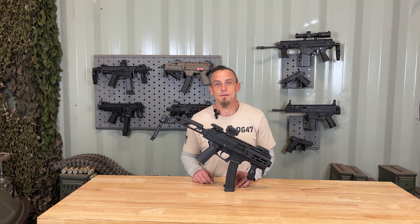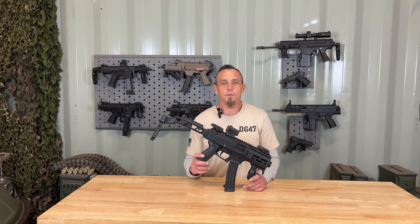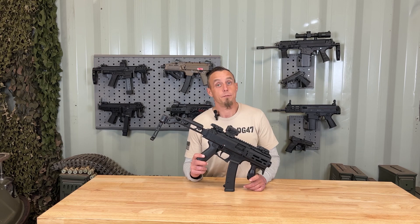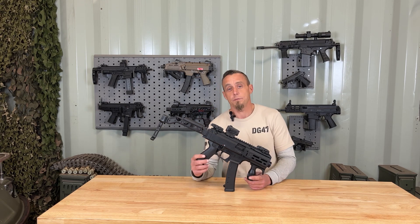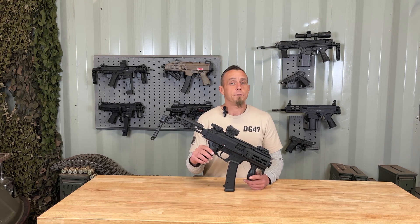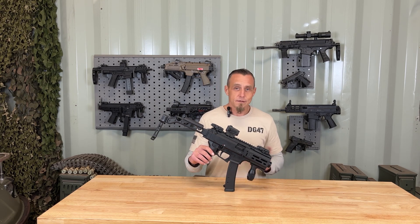What's up everybody? I'm JJ and this is DoorGunner47. Today I've got the CZ Scorpion Evo 3 S2 Micro, a semi-automatic, straight blowback operated pistol chambered in 9mm. Before I get into the rest of the features, I want to start by saying that I'm not sponsored by any of the product manufacturers you see in this video. Everything you see I've either bought with my own money or is on loan to me so I can make these videos. That being said, let's get into the features.